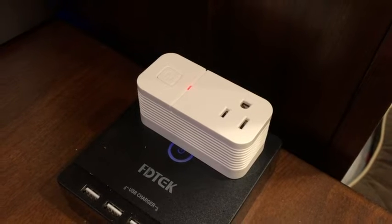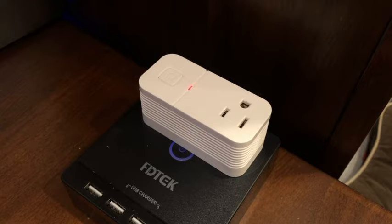Once connected, I was able to sync it to my Alexa app and control my device power on and off via voice. Alexa, pinball machine on. Okay. Alexa, pinball machine off. Okay.